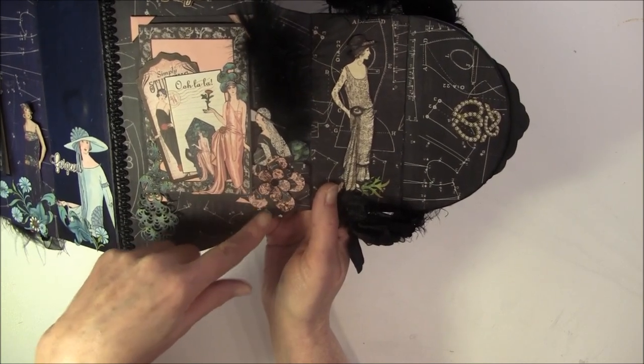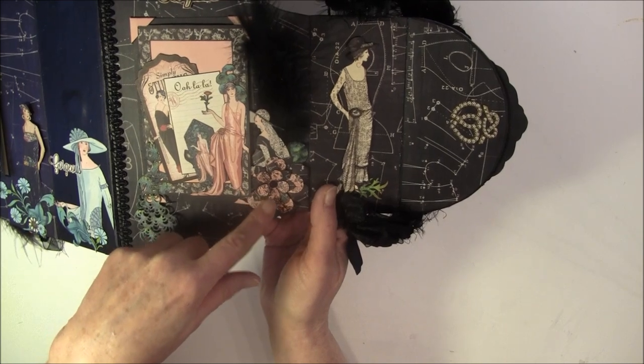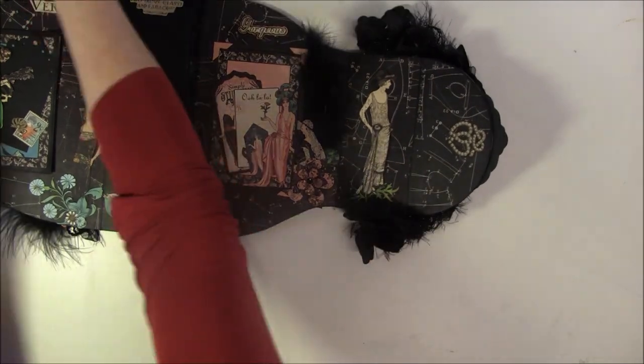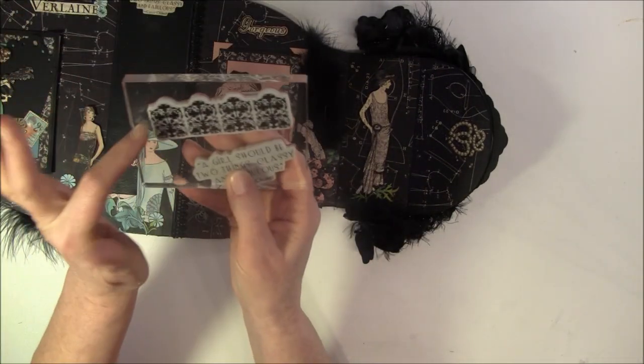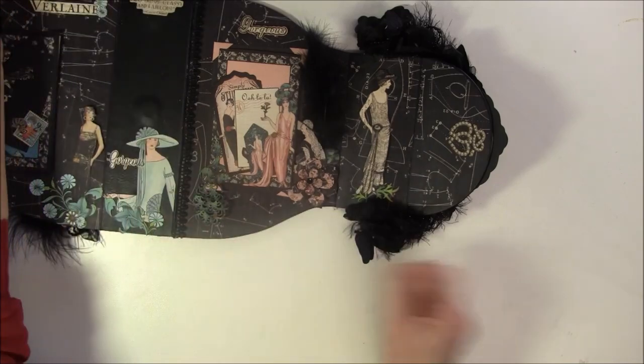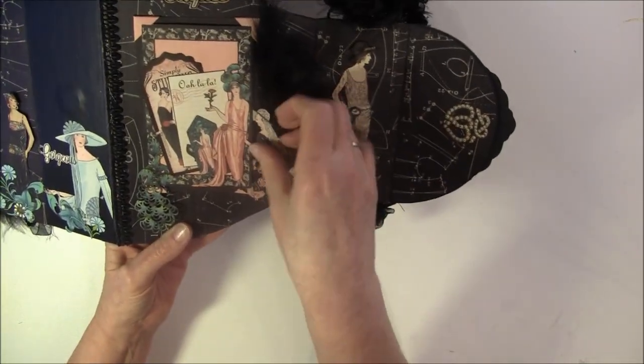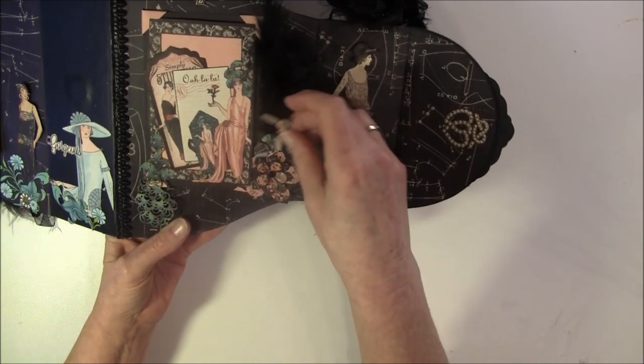The black ones are from the cardstock cutouts and I punched out this pink here. And I used this stamp here. And there's a feather and a little piece here that I haven't glued down, so it can be taken out.